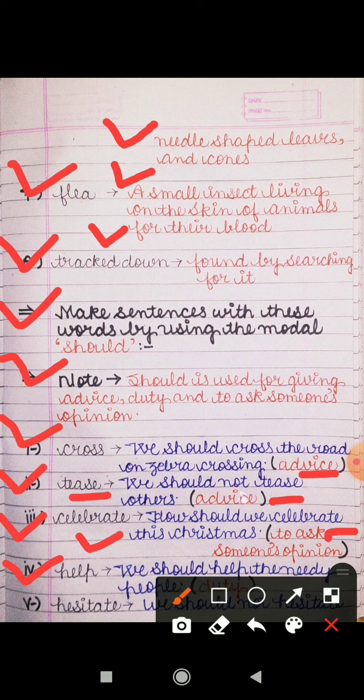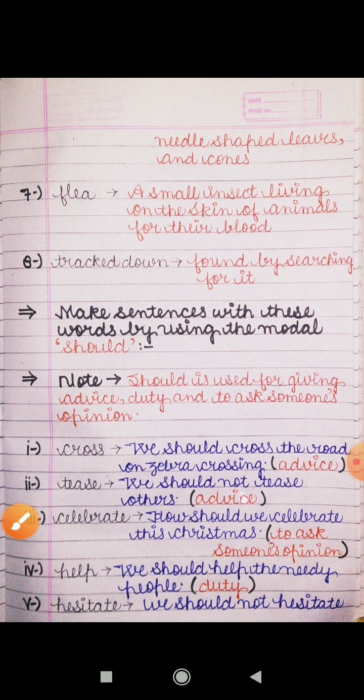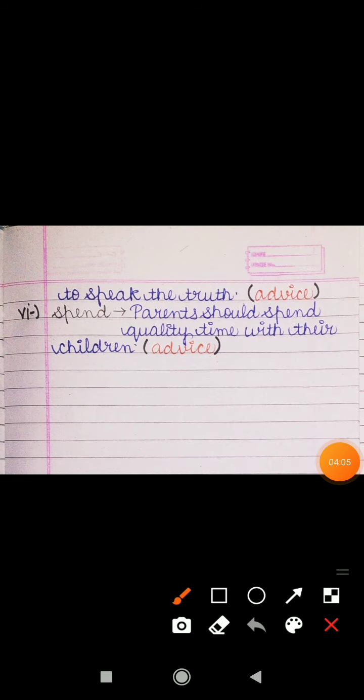Next word is 'help.' The sentence is: 'We should help the needy people.' Hamein zarooratmando ki madad karni chahiye — that is our duty. Next is 'hesitate.' The sentence is: 'We should not hesitate to speak the truth.' Hamein sach bolte samay jhijhakna nahi chahiye, hichkichana nahi chahiye. That is also an advice.